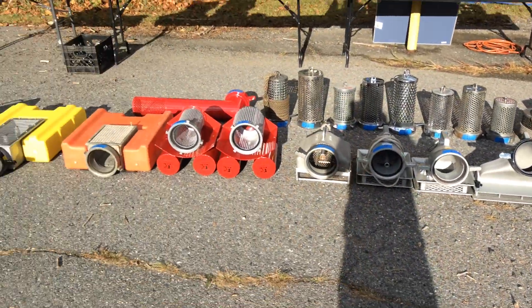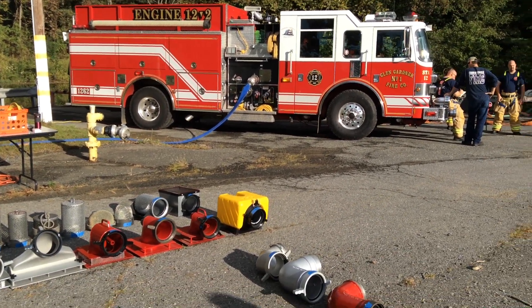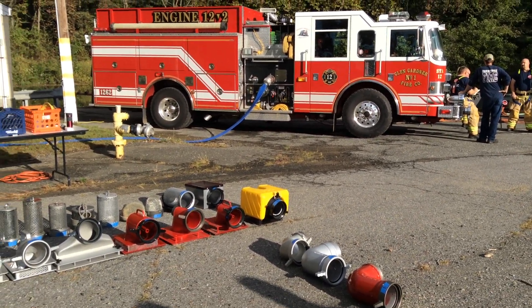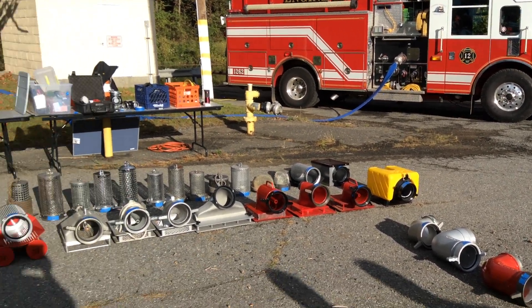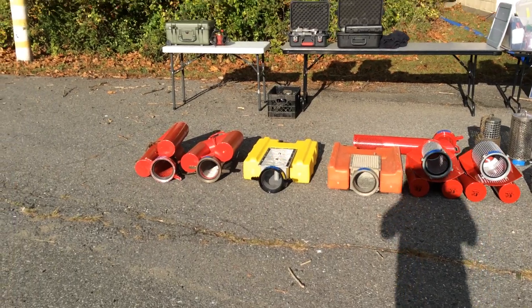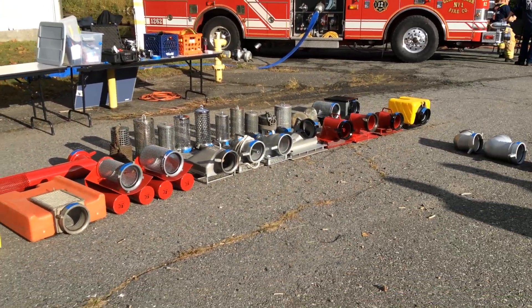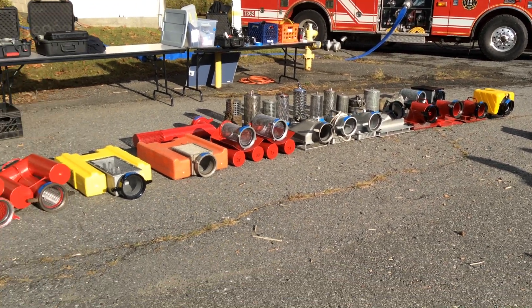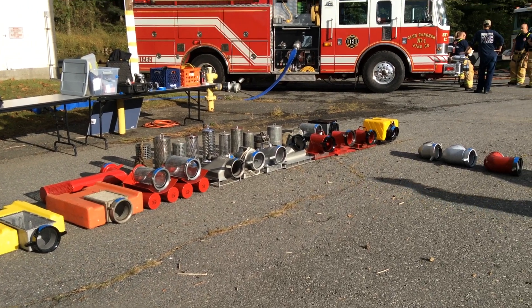We're anxious to see what the performance is. Our setup is using a 2,250 gallon-per-minute pump from the Glen Gardner Fire Company in North Jersey. We'll have a short video clip that shows the setup of the operation. We'll have a full report at the end about performance, and we're just about ready to get started doing a couple of verification tests on the pressure gauges and so forth.